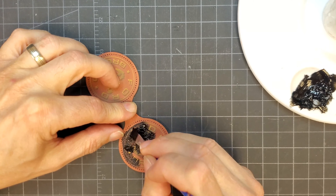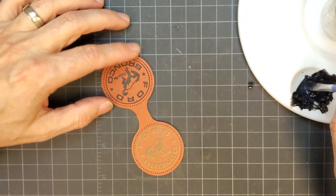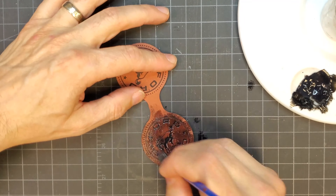I brushed some black acrylic paint over the engraving, making sure to force it into all the nooks and crannies. I then wiped away the paint from the surface so only the recessed areas were left with color.